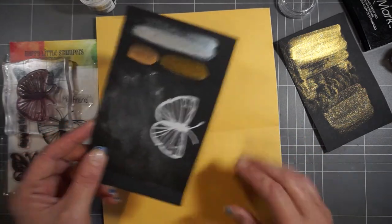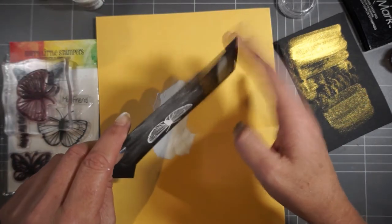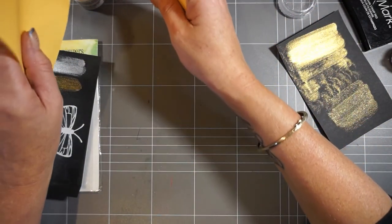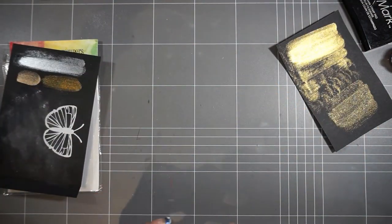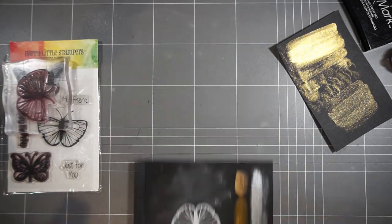I'm sure the Perfect Pearls come in lots of colors, so you could really go to town with these. A little bit goes a very long way - the pots I've made them up in are quite tiny and I haven't used much at all. As you know, there's quite a lot of powder in those little Perfect Pearl pots, so they really do go a long way.